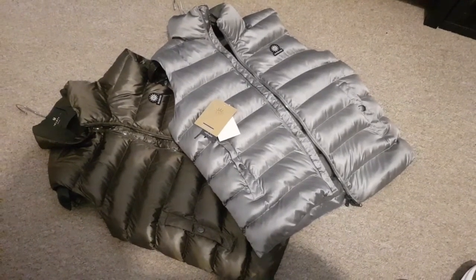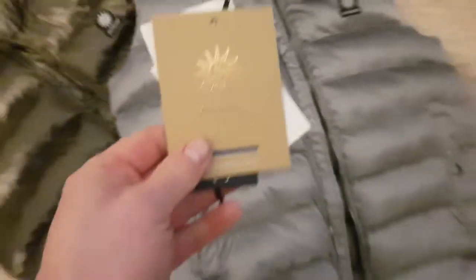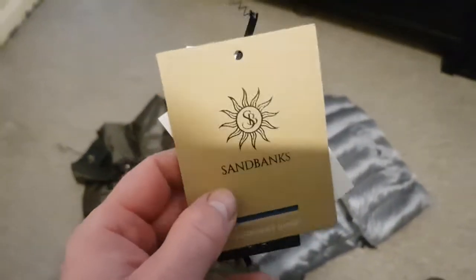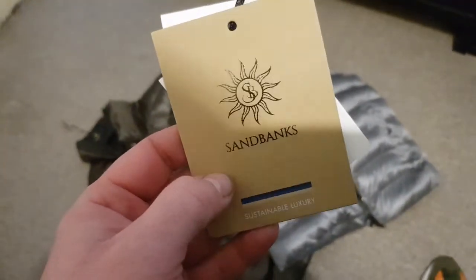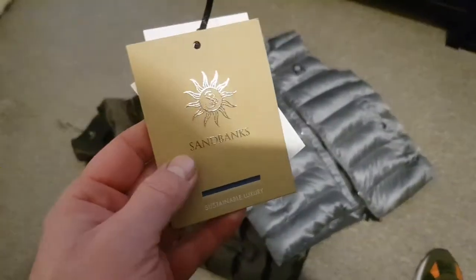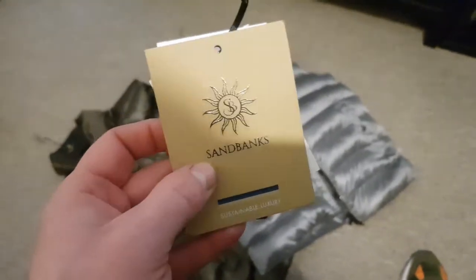Sandbanks is a fairly recent company. Jamie Redknapp, the footballer, is associated with the brand somewhere — I don't know if he owns it or has shares in it, but he's linked to this brand.